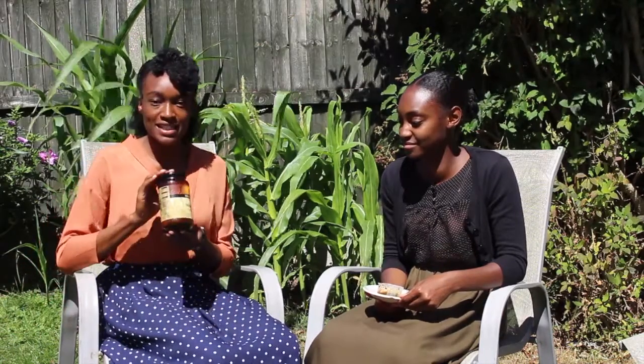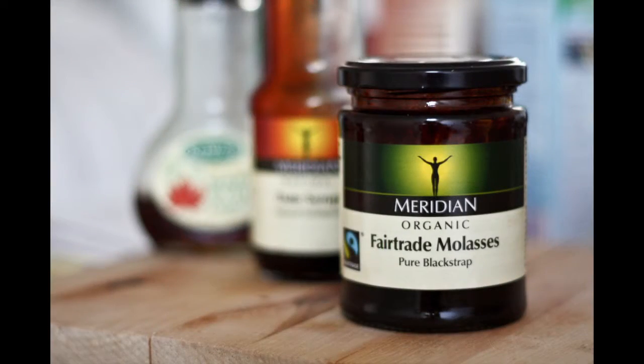Hello guys, welcome back to our channel. Today we are going to show you a facial using black strap molasses. This is the one we'd advise you to get — it's the Meridian natural molasses. You can get organic or just a normal one. You can use this one or any molasses, though this might be more expensive — use whatever you can afford.